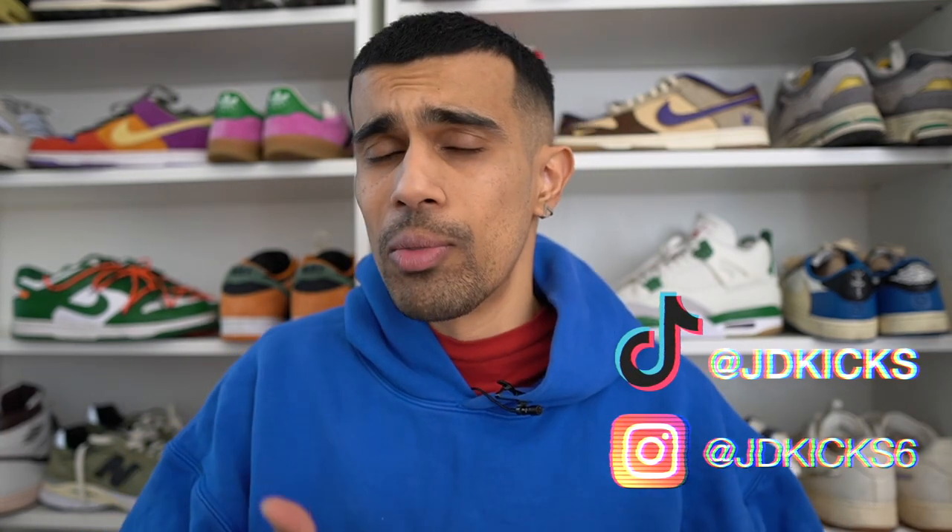Don't forget to hit that subscribe button, and also make sure you're following me on Instagram and TikTok where I'm dropping some content too. Also, in case you didn't know, I do have a pretty awesome podcast — you can find the links to that down in the description. I interview a lot of the people you watch on Sneaker YouTube on that pod, so make sure you check it out. I'll catch you guys in the next video.